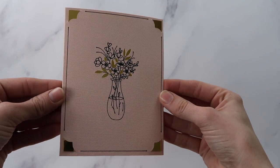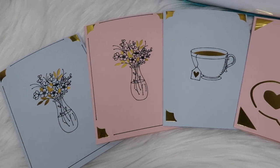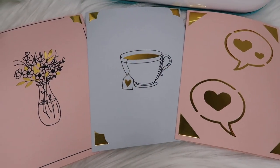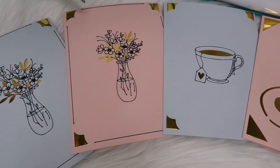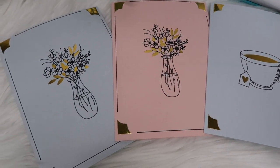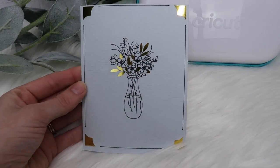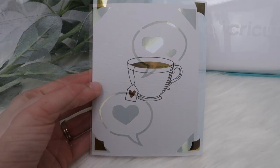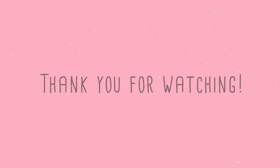I decided to make a few other cards as well. I am extremely happy with how these turned out — I love how pretty these look and I can't believe how fast I was able to put them together. After making a couple cards, I was able to make the rest of these in under five minutes. You can buy the Cricut Joy and these accessories at Michael's. I hope you enjoyed this video — give it a thumbs up if you did, and subscribe if you are new to my channel. I would love to have you here. Have a great day!